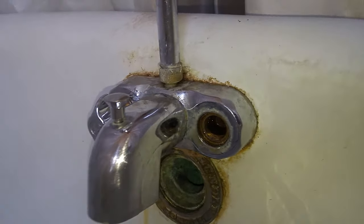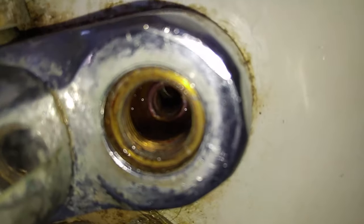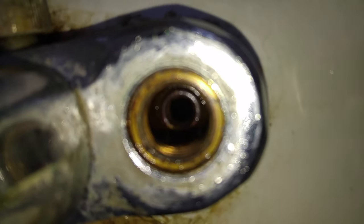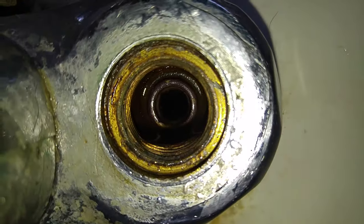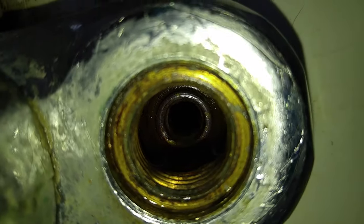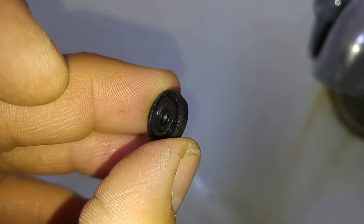Alright, here we are trying to fix a leaky faucet. At first I thought it was the valves themselves, but whenever I tried to replace them, you look back in there — the seat for the valve actually stripped out on me and didn't want to budge. And at first I thought I'd be okay with it, but this is what it did to the rubber seat that goes on to the end of the valve.